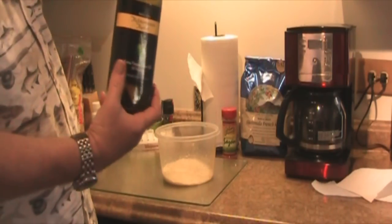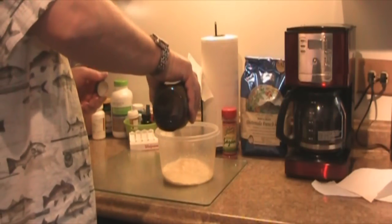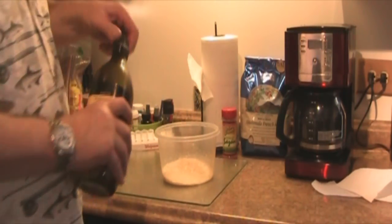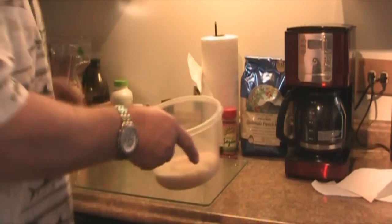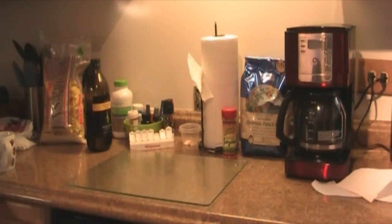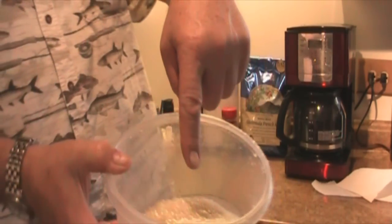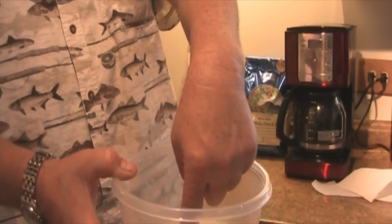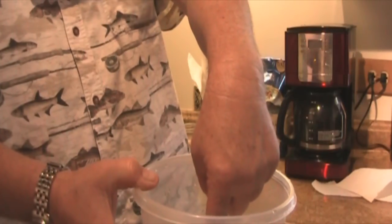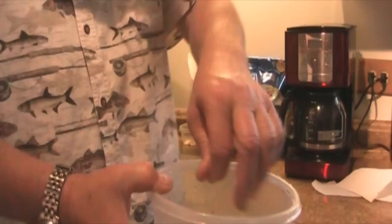Get you some extra virgin olive oil, just pour a splash in there like so. Now I'm going to add some water to it. One of the rules of thumb is when you put your finger in the water, make sure that the water from the top of the rice to your first knuckle on your index finger goes up to your first knuckle. I need to add some more water.